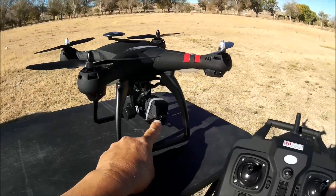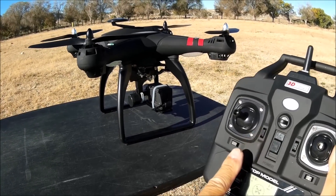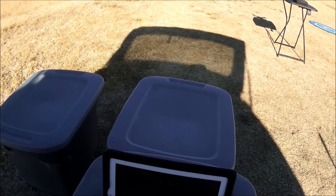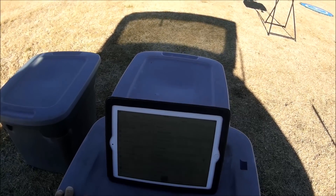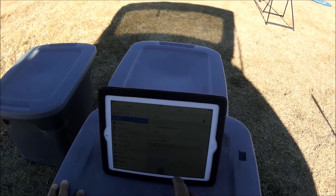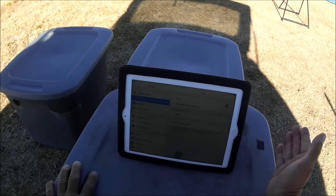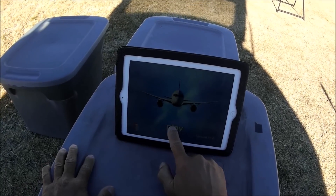Let's check out the tilt-adjustable camera using the trim button on the remote — you can tilt the camera down and up, and you can also do this on the phone app. Turning on the iPad, going into settings, and connecting to the Wi-Fi network of the Bayang Toys — it shows as 'YD 1080P'. After some trouble connecting, it connects. The app is called the FYD GPS app.